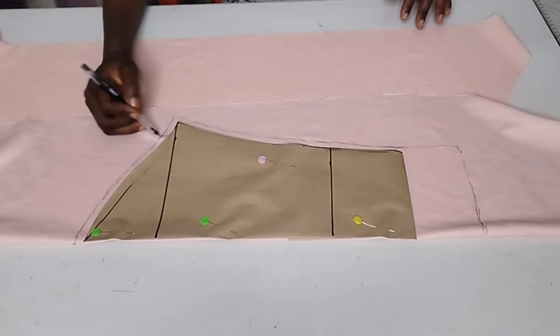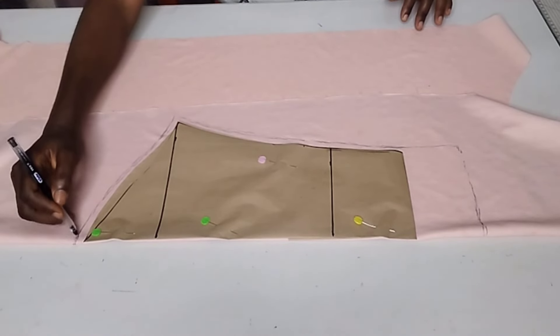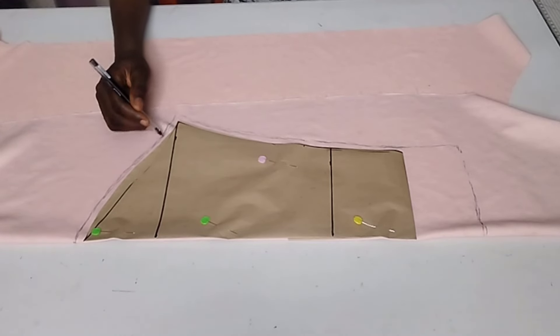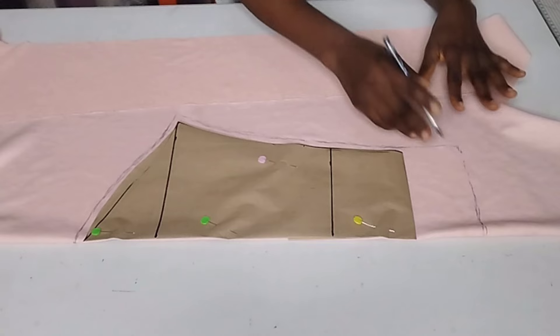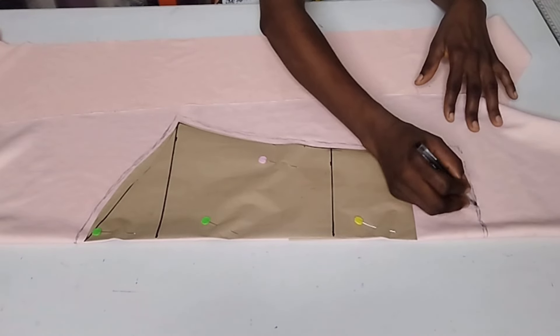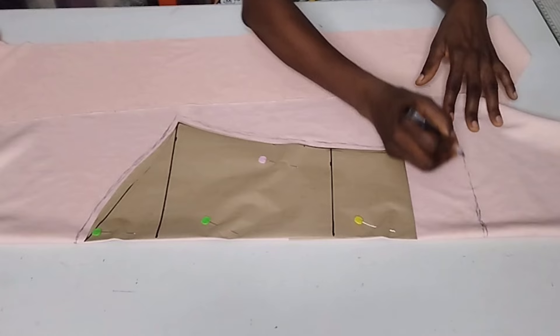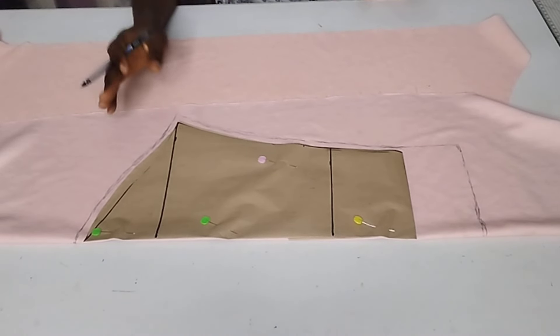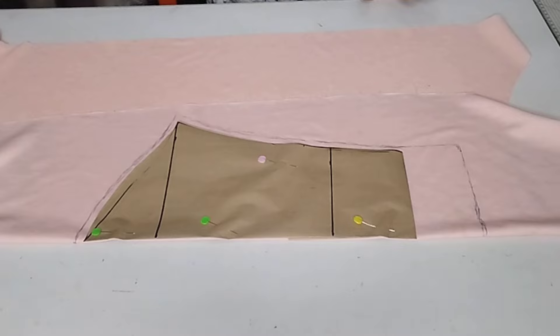I hope you can see my markings. I used my pen to mark because the fabric I'm using is a little bit stretchy. If I used chalk it would not be visible — that is why I used my pen to mark out the seam allowance and all the necessary adjustments I made to my pattern to get my sleeve cut out. Now I'm going to cut it out for you guys to see.